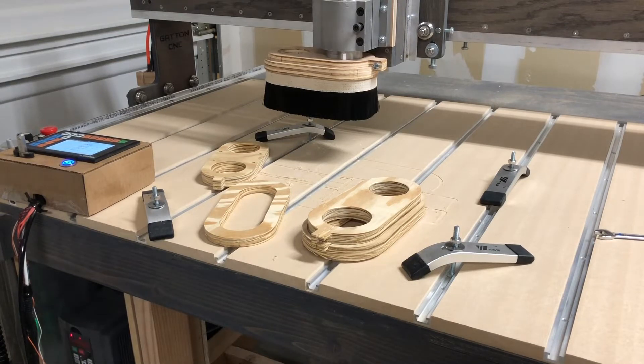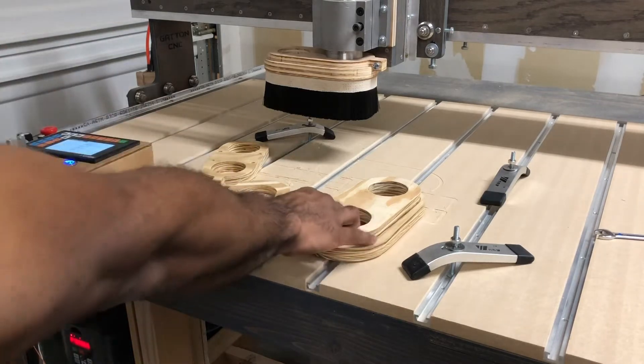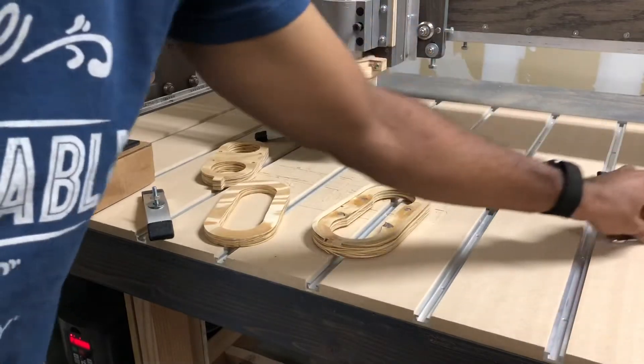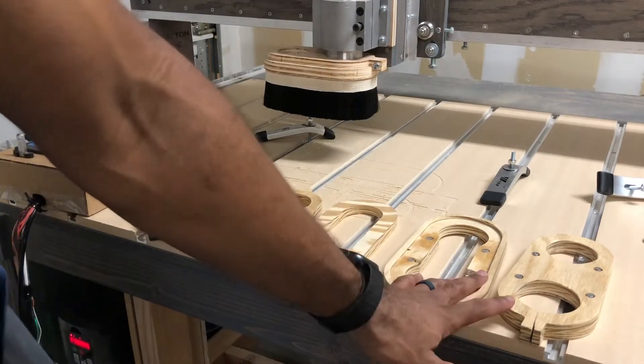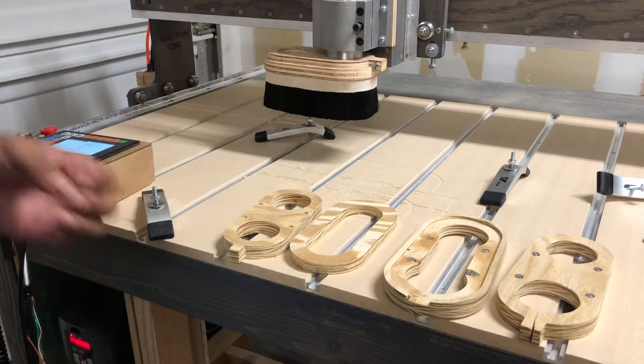We are back in my shop and we have dust shoes that I was working on. What I have here is a couple of dust shoes — this one was the first prototype, this one is the second prototype, and then this one is the third, which is the one that actually works.